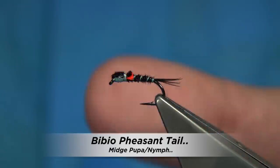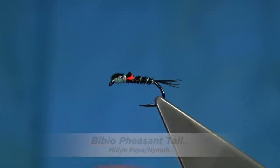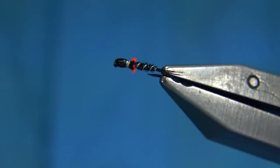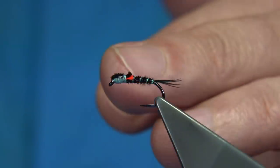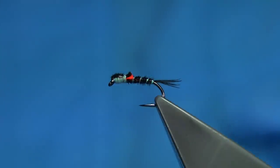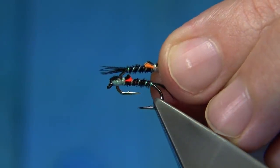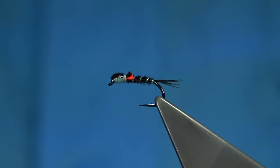If you need a good midge pattern for the beginning of the season — though you can fish this throughout the season — this is it. It's one of the simplest flies you could tie: it's a pheasant tail, basically a nymph, tied in black with a pearl rib. It's got a wee fluorescent wing bud just to highlight it. You can use orange at the back instead of red, or fluorescent chartreuse green — they work too. You can change the colour of the pheasant tail to suit, but black, especially at the start, you just can't go wrong.